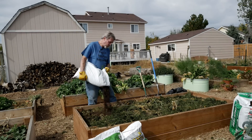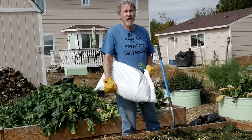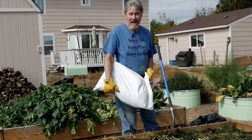Next I'll add a few bags of compost. Your own compost is really the best option, but if you don't have compost, feel free to buy it and spread it on.